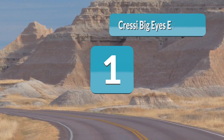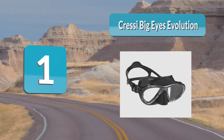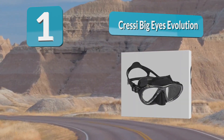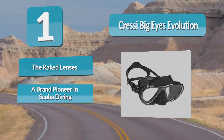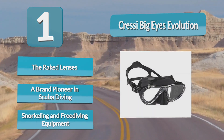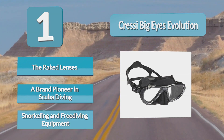Analysis Number 1: Cressi Big Eyes Evolution. The Cressi Big Eyes is well-named because of its superior visibility. The teardrop-shaped lens allows more light in, and the tempered glass lenses are crystal clear. The lens of the mask is inclined relative to your face, allowing the lens to sit closer to your face and giving you an excellent lower field of view — allowing you to see your gauges and marine life.